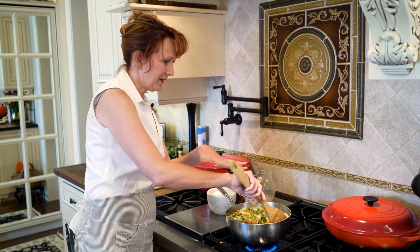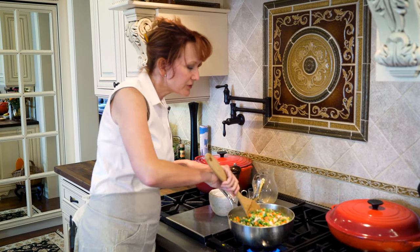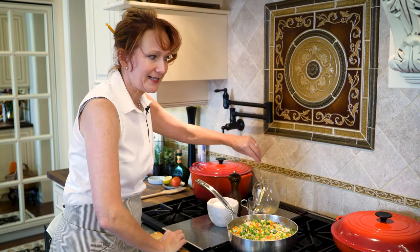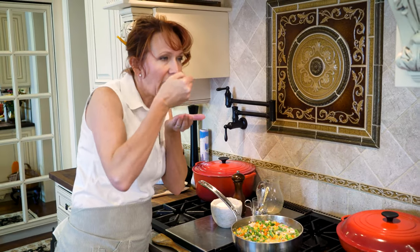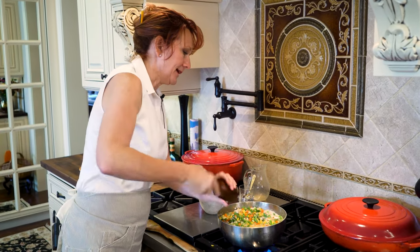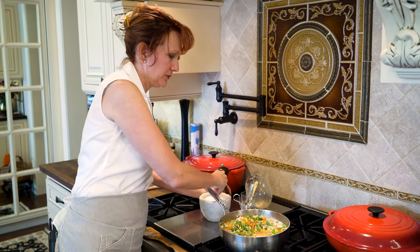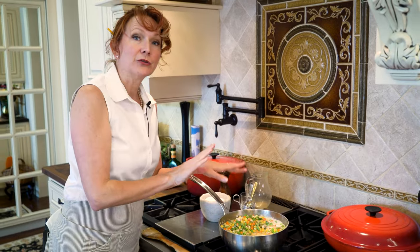Now that we've got everything in our velote sauce getting happy, flavors are coming together. This is a really good time to taste your chicken stew and adjust the seasonings if needed. It does need a little bit of pepper and about a half teaspoon of salt. Then go ahead and let this simmer for another 15 minutes.